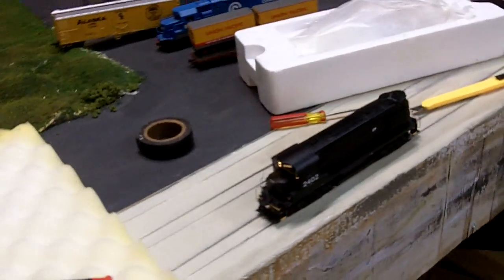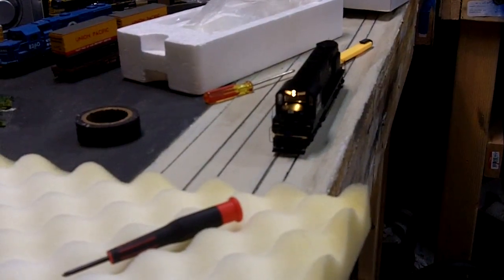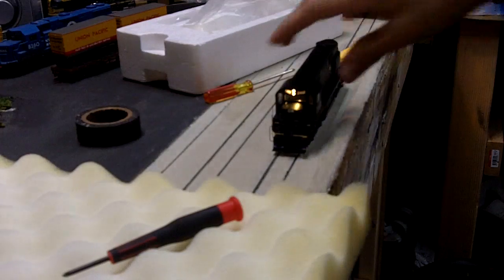So as you can see here, I got the light installed, and I'd say it looks pretty nice. So now I'll go over putting it all back together.